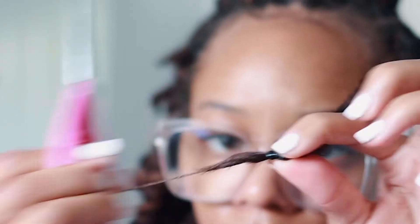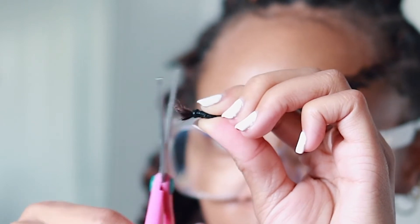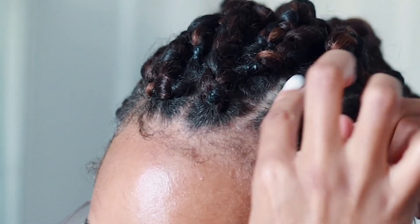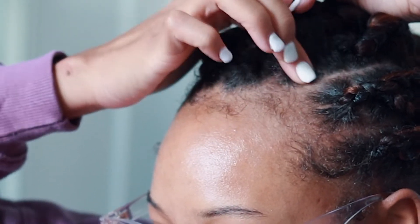Now I take some scissors and cut off that excess so there are no stringy pieces. I cut right underneath the rubber band — not cutting the rubber band itself, just right underneath it.